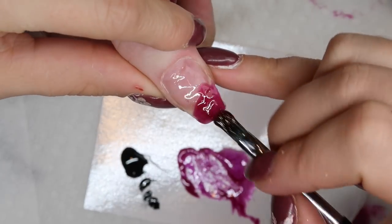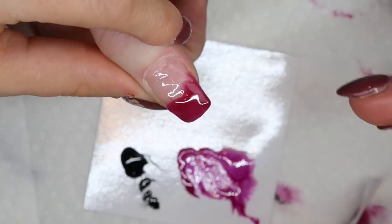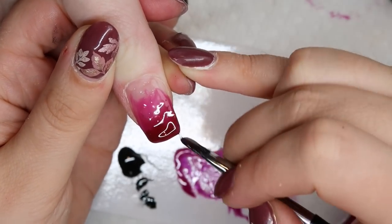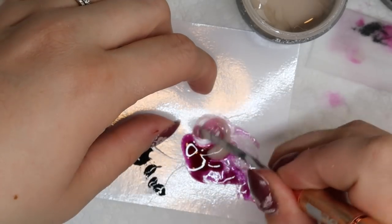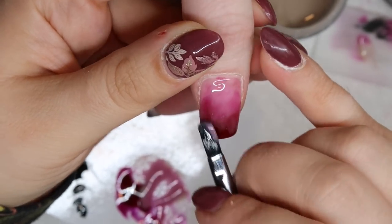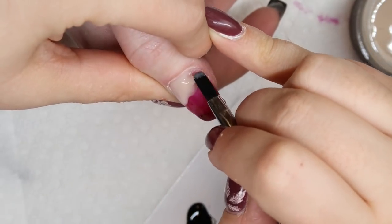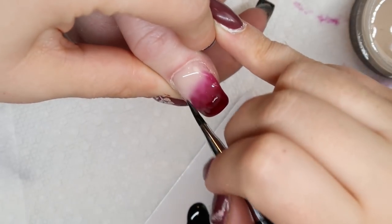I'm going to do the exact same technique on her thumbnails — a more concentrated see-through blood red at the tip, faded into some clear, and then going back and forth with the No Tan Lines. What I found worked really well is if you go back in with a little bit more concentrated red while it's still wet, it gives it a messy bloody look. I did this technique four times over the course of all her nails and every single one of them looked different, which I really liked.